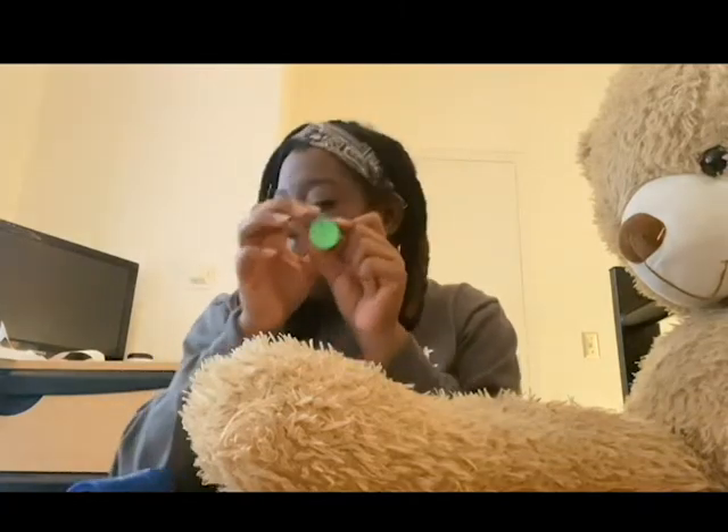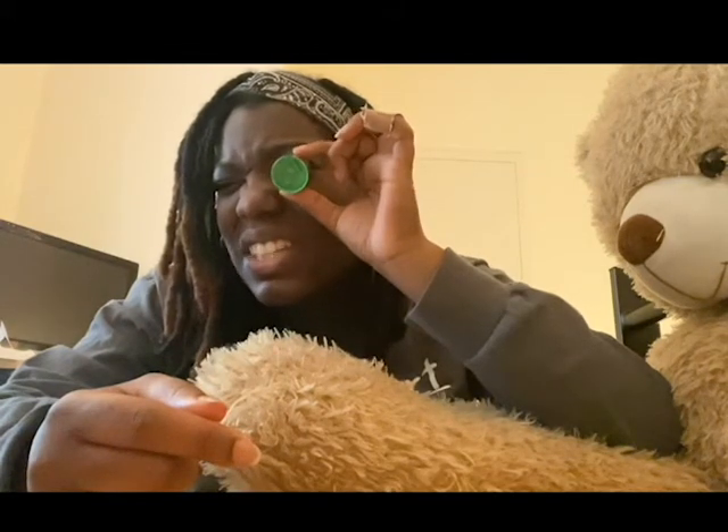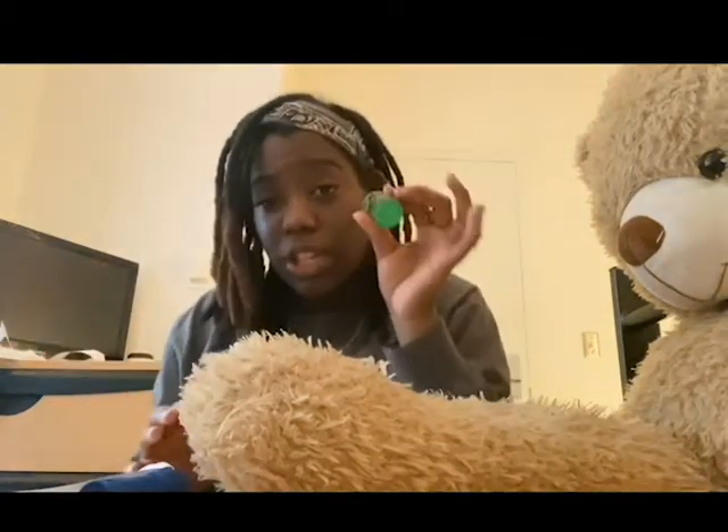If you look inside, you have to squint one eye — close one eye like you're winking, like a pirate — and you look into the little hole right here. You're gonna see a lot of different things, Jumpstart friends. Right now I see you guys — I see my Jumpstart friends. But what do you see when you look into your kaleidoscope?